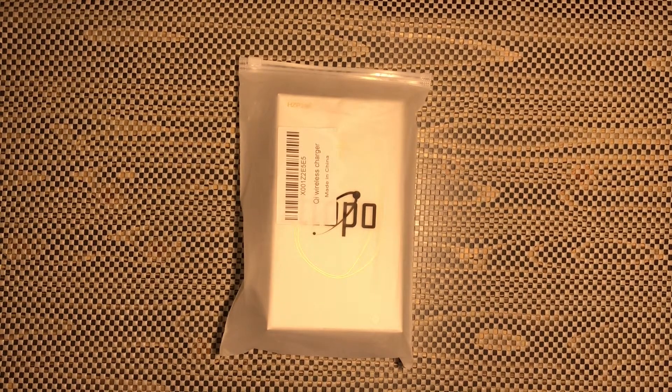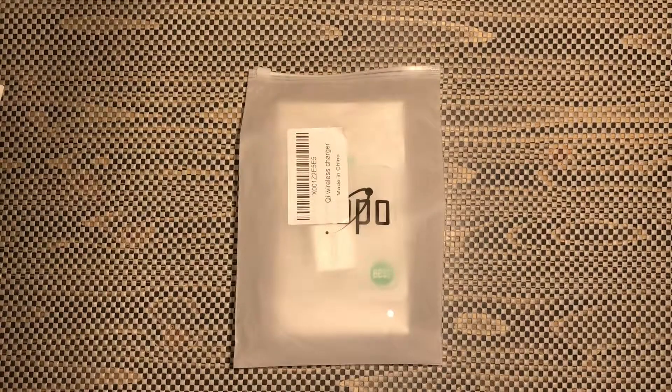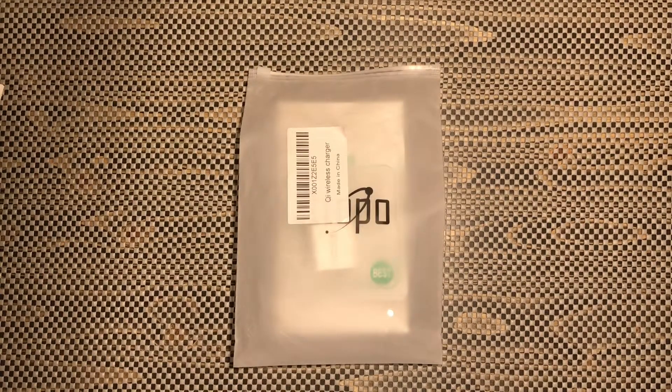Hey guys, welcome back. Today I'm doing a review of a product that was sent to me for the purpose of this review. Please keep in mind all my reviews are 100% unbiased whether I purchased the item or it was sent to me for review. Today we're going to be taking a look at the Zotopo quick charge QI certified wireless charging pad.